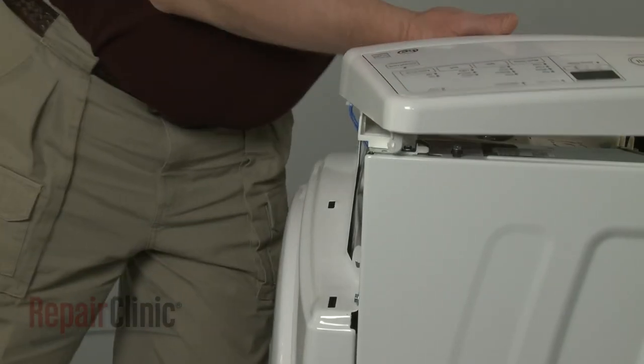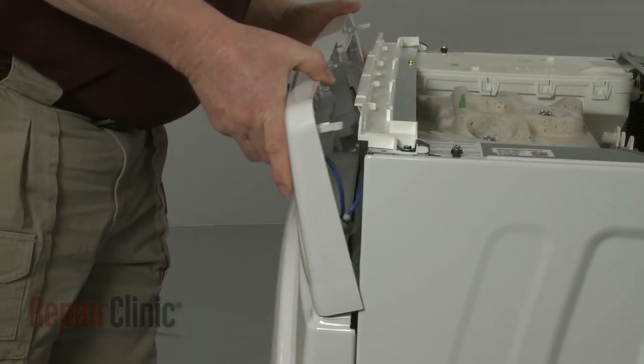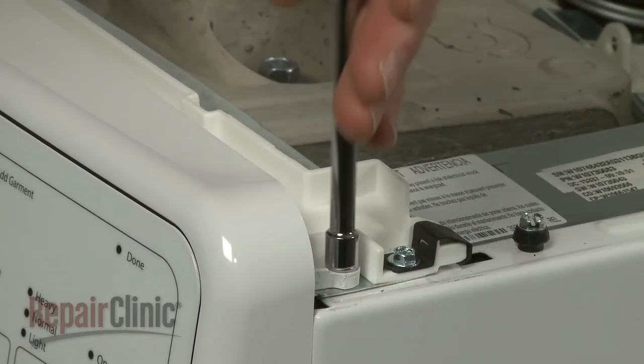Re-insert the control panel housing tabs into the slots in the front panel and snap the housing into place. Re-thread the mounting screws on top.